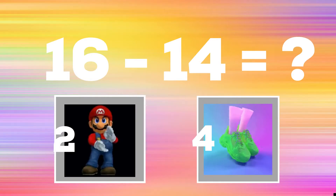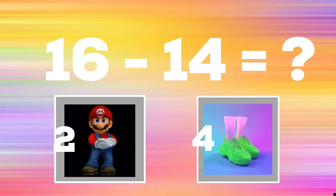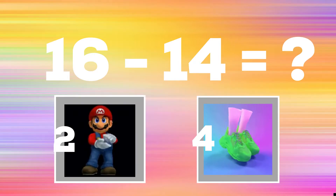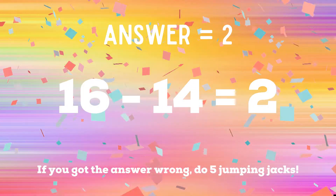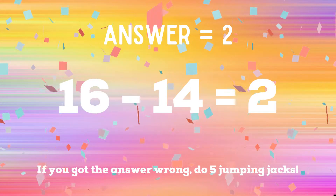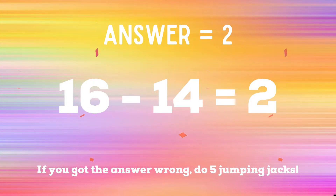16 minus 14: if you think the answer is two, clap like Mario; but if you think the answer is four, show me some calf raises. The correct answer is two — 16 minus 14 equals two. If you got the answer wrong, you have five jumping jacks to do. Ready, go!